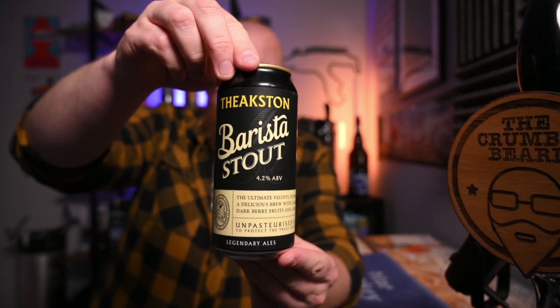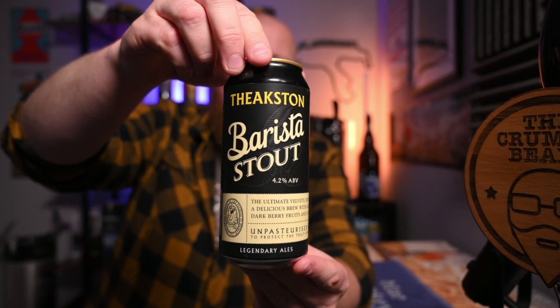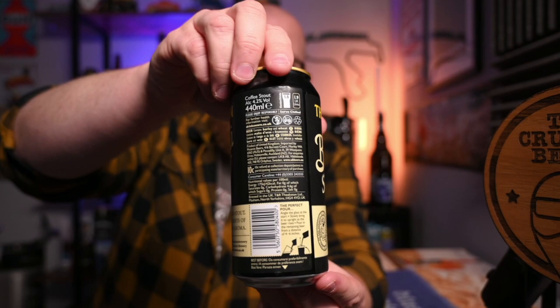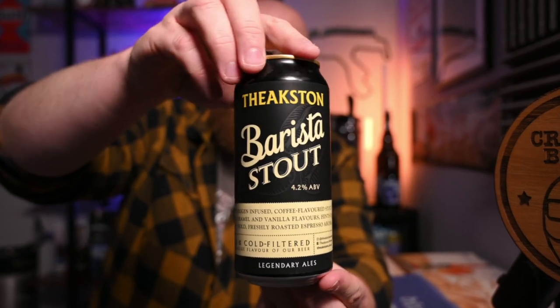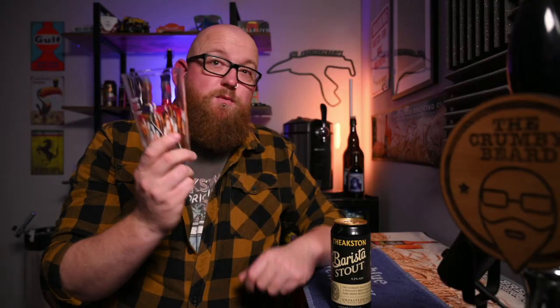This is the last can from my last trip up to that part of the world, so let's give it a review before we break into it. Here is a quick look at the can — pretty nice artwork, let's be honest. It's a 4.2% coffee stout, that's the description on the side. I'll just be using a straightforward, fairly traditional glass — this one is from Black Isle.